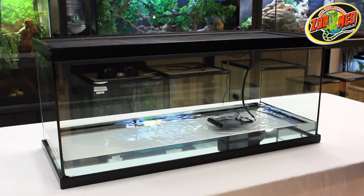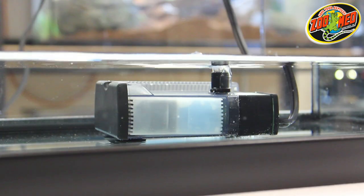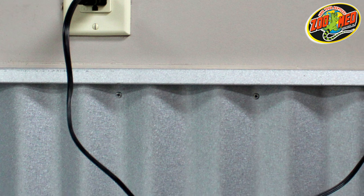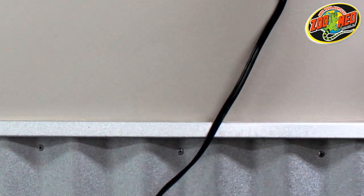For especially shallow tanks, it can be placed on the bottom of the tank with the nozzle pointed upwards. For safety purposes, it's important to incorporate a drip loop. Do this by letting the power cord drop below the height of the power outlet.